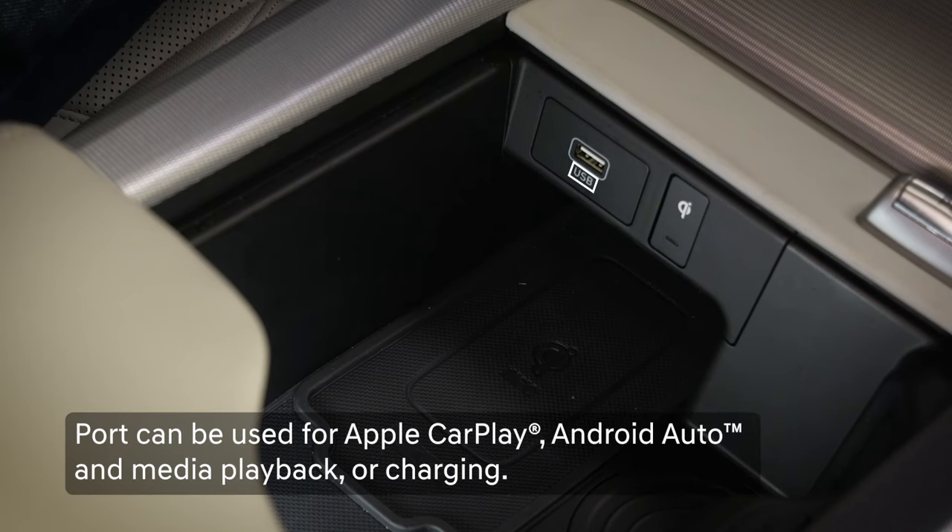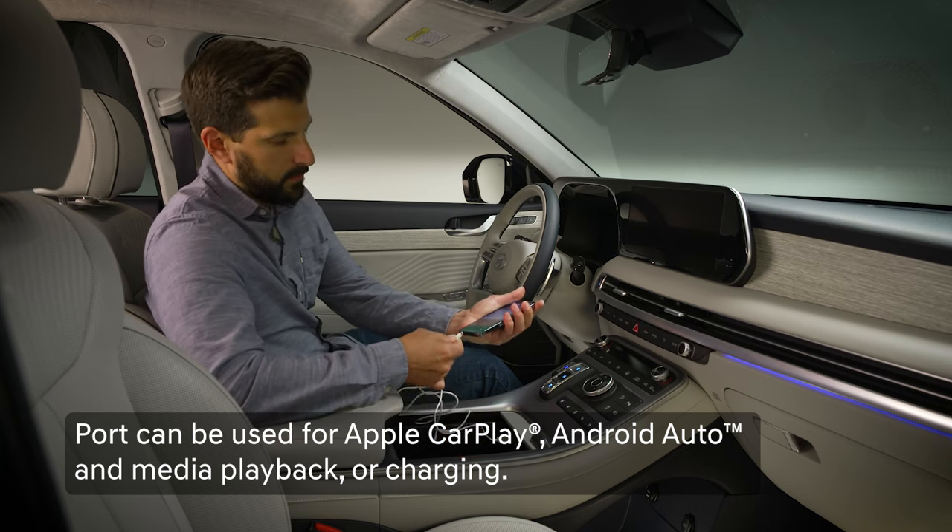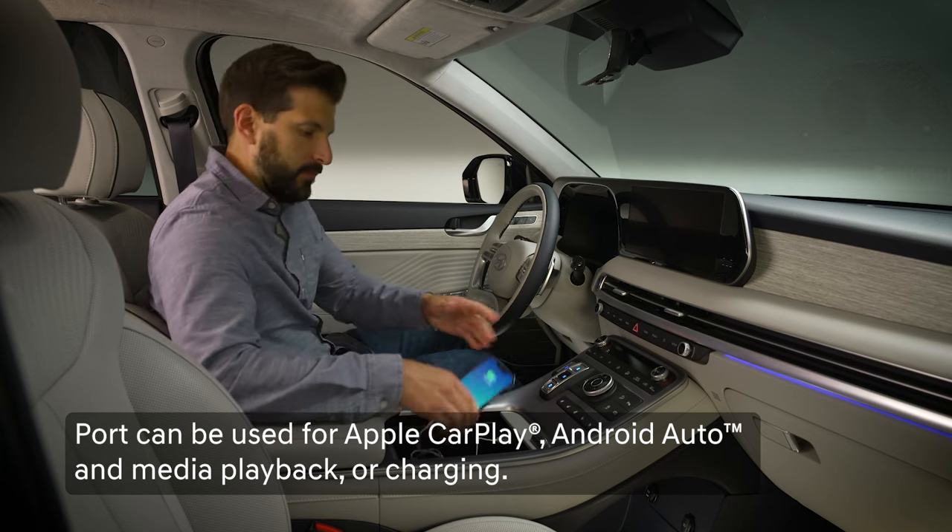The port with the USB logo near it is used to connect your media or audio device for playback in your Hyundai. It will also charge your device.